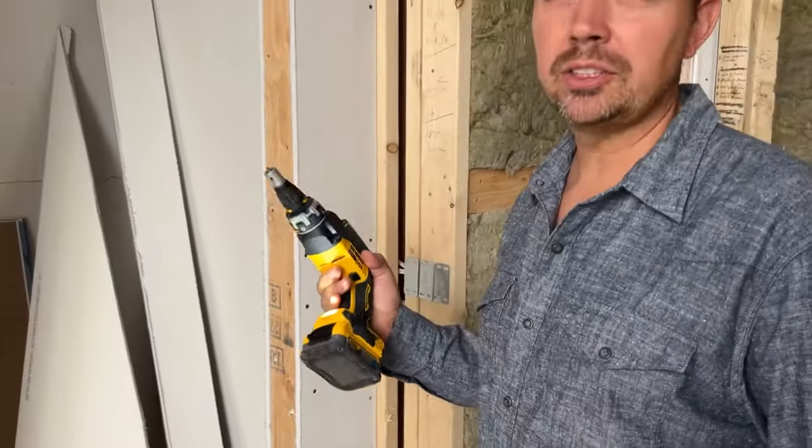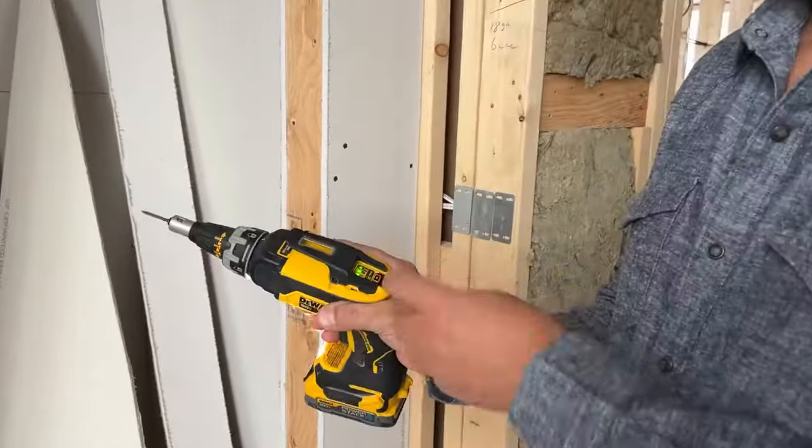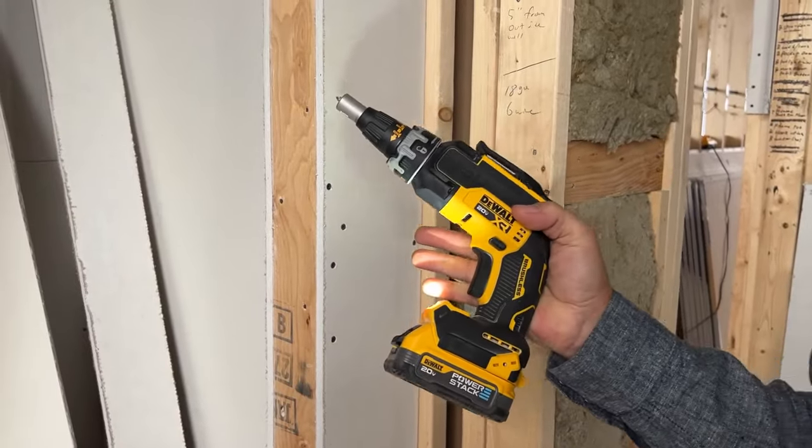That's a really nice feature to have. Next will be the constant run mode. I'll put the screw on and switch it to constant run. Now I'll press the trigger. Press it again to turn it off.